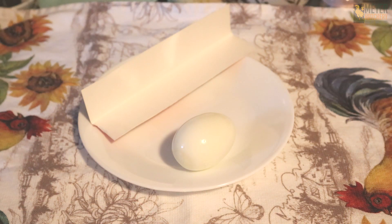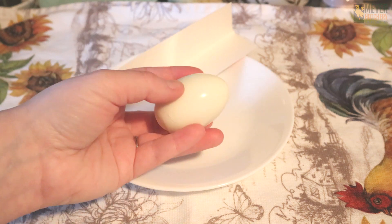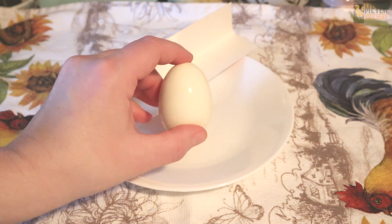As soon as your eggs are done cooking, go ahead and peel them. You want to get your eggs into the form while they're still pretty warm. This is going to help your egg hold its heart shape.